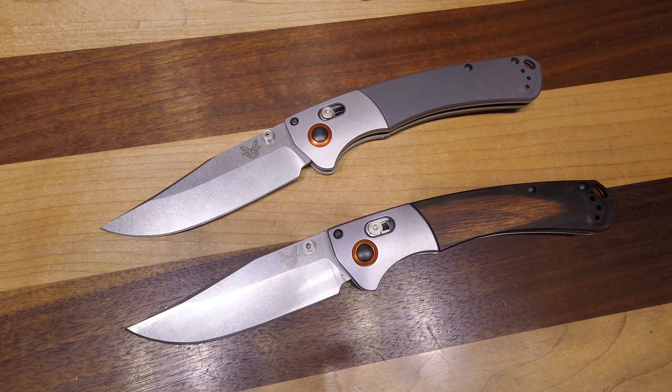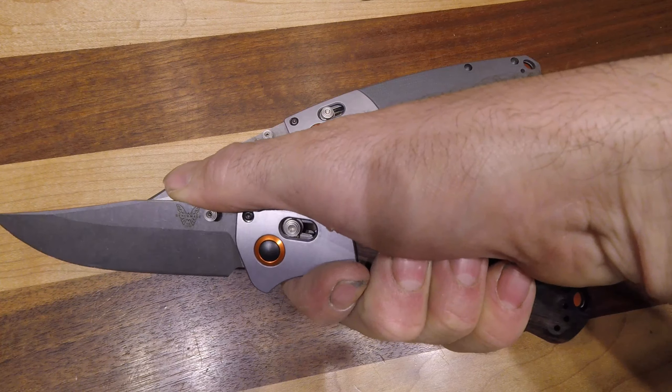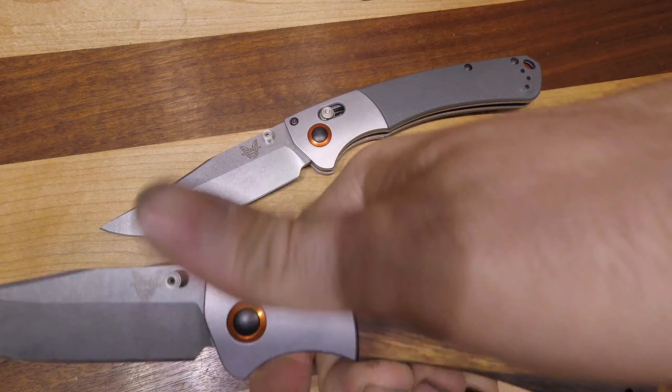Here we have the Benchmade Crooked River. This comes in two varieties: you can get the Diamond Wood and you can get the Gray G10. The Diamond Wood is by far the more popular. This is a full size Crooked River and as you can see it is a large knife.